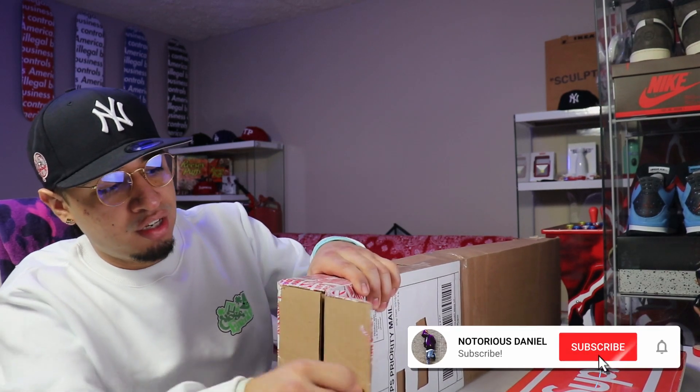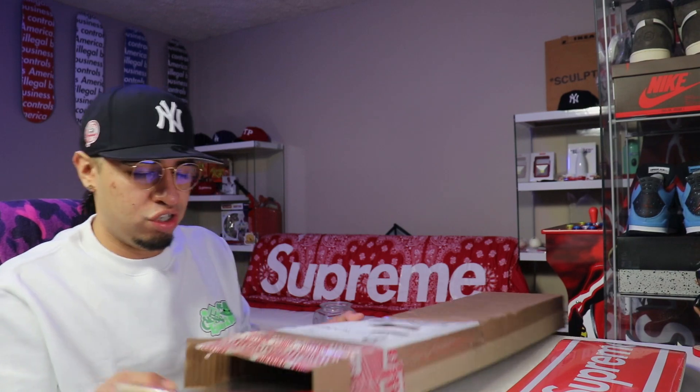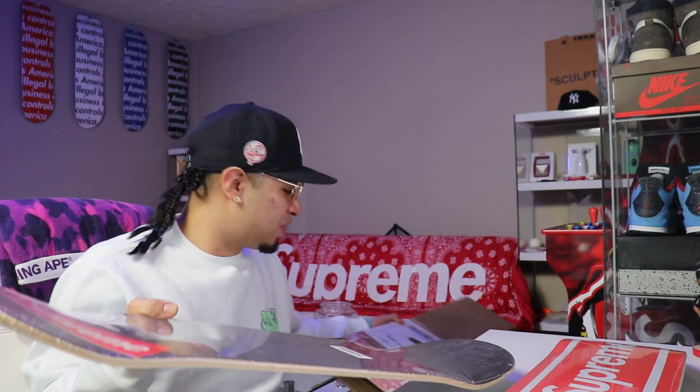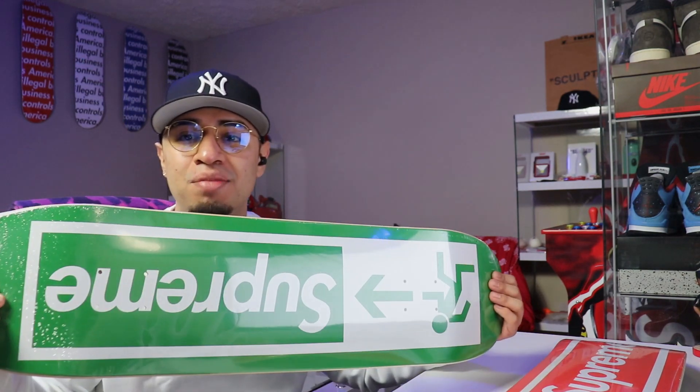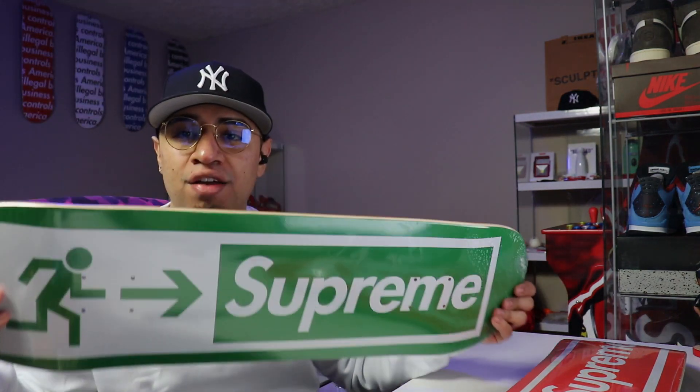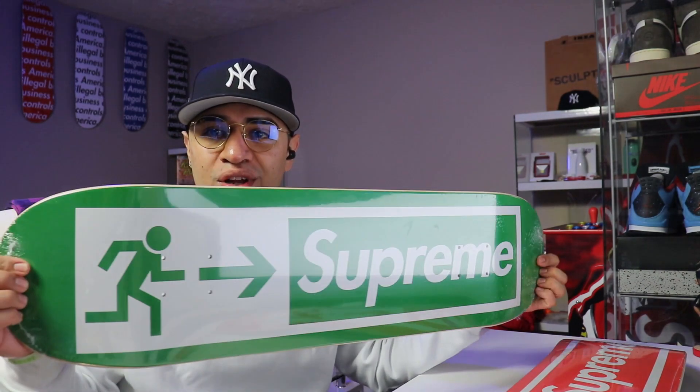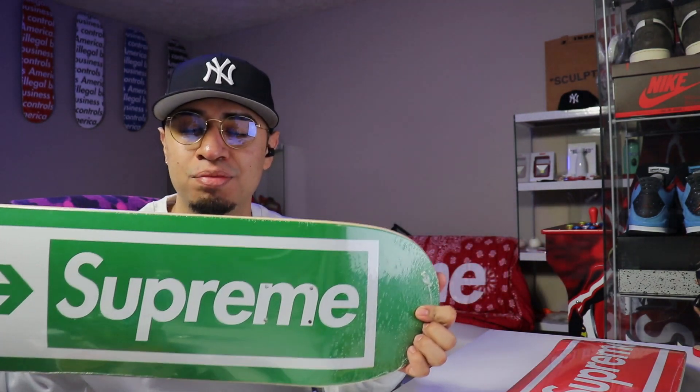Right here we do have the one that I did pay resale for. I got this one on eBay for I think like a hundred and ten dollars shipped to the door — no stickers or anything extra in this one either, obviously, since it did come from eBay. But we do have the green Exit skateboard right here in the green colorway.